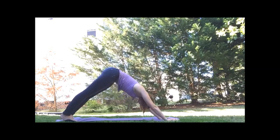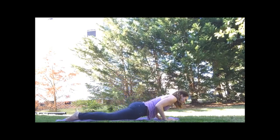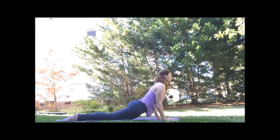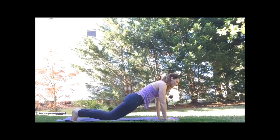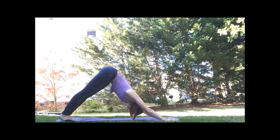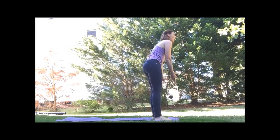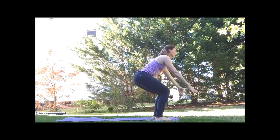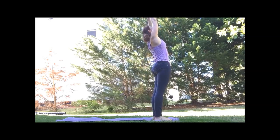Your choice: cat cows or move through the vinyasa flow again — you can always drop down to the knees. Lift for cobra, drop our shoulders. Exhale, back to all fours or down dog. Step or walk to the top of the mat. Inhale, arms come up. And then come to chair. We have two more rounds — arms lift.